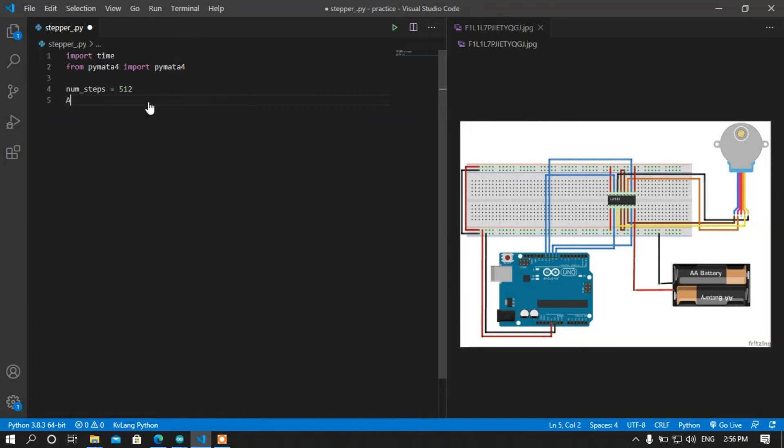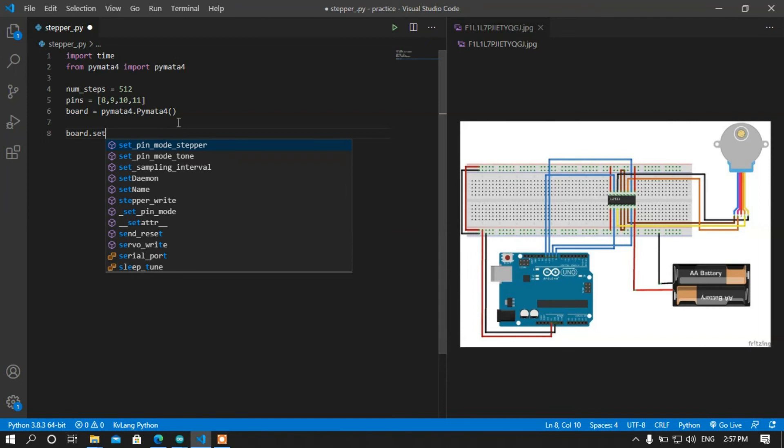The number of steps will be 512 — this is the revolutions per second value. Then I am going to set the Arduino pins: the pins will be 8, 9, 10, and 11, in a list, because we need to specify the pins to PyMata4. After that I am going to declare the board. PyMata4 has a feature where it auto-detects where the Arduino is connected on your computer. So I am going to call the PyMata4 class, and it will scan all the ports and find where your Arduino is connected.